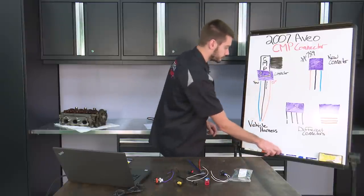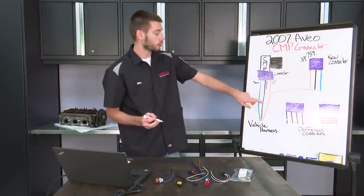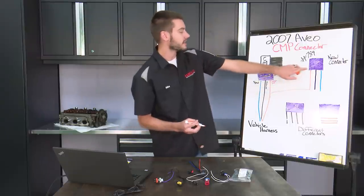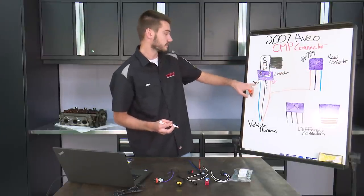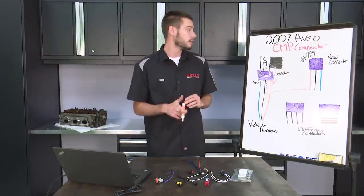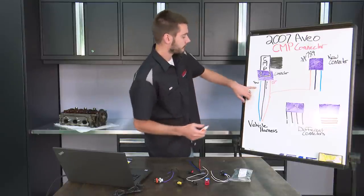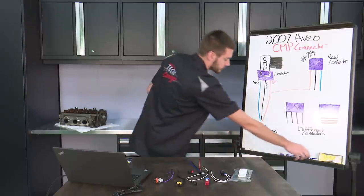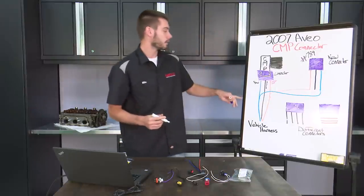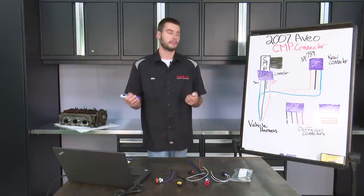If he was to connect this wire here and go orange to orange, he would now be sending battery positive up the harness into the signal wire. Signals are on the left side of our cam sensor - he'd be sending battery positive into the signal wire of the cam sensor. It's not going to function right. And inversely, if he was to connect blue to blue, the wire that would be used for signal is actually going to be the battery positive wire.